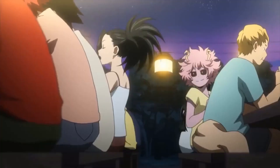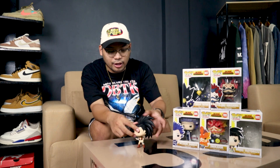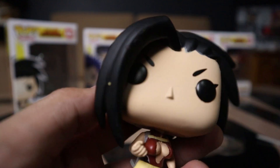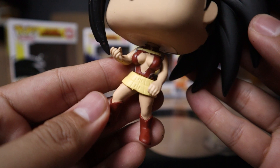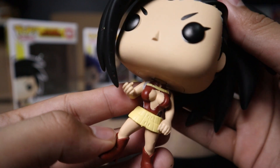Next up, let's do Momo. Her quirk is the ability to create non-living things from the lipids in her body — basically, the more she eats, the more she can make. The outfit here is also her hero costume. Oh wait — cool, she has her own platform, probably because the hair is really big in the back and it can't stand alone without it. Looking at it now, I do see some paint inconsistencies. The hairline is really bad, and the front bangs have paint chipping off — looks like the paint wasn't dry and scraped off something. Not a great paint job, but I'll just have to live with it.